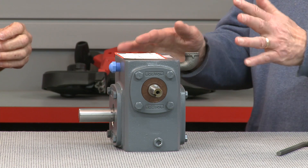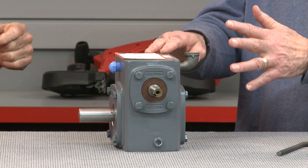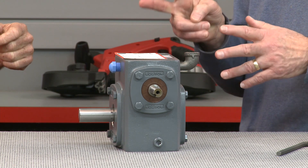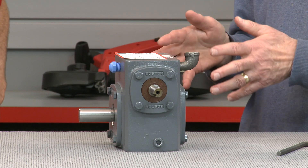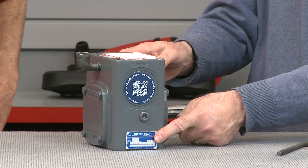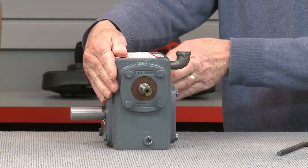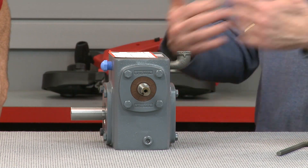We'll start off the process with a new unit that's not been lubricated. The amount of lubrication needed for a particular unit is determined by two factors: unit size and unit mounting position. You can determine unit size by finding the part number on the label on the unit, or by measuring the center distance from the input shaft to the output shaft and then referencing the catalog. For example, the chart shows that a 1¾ inch center distance means a unit is a size 718.